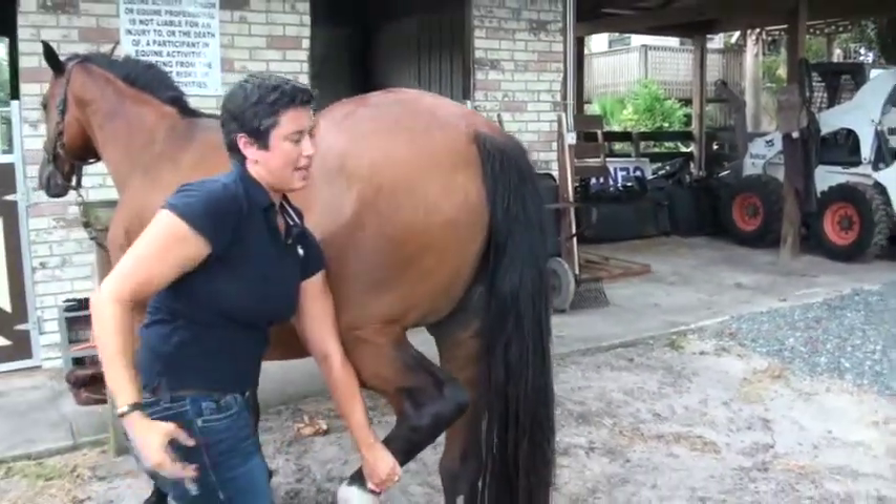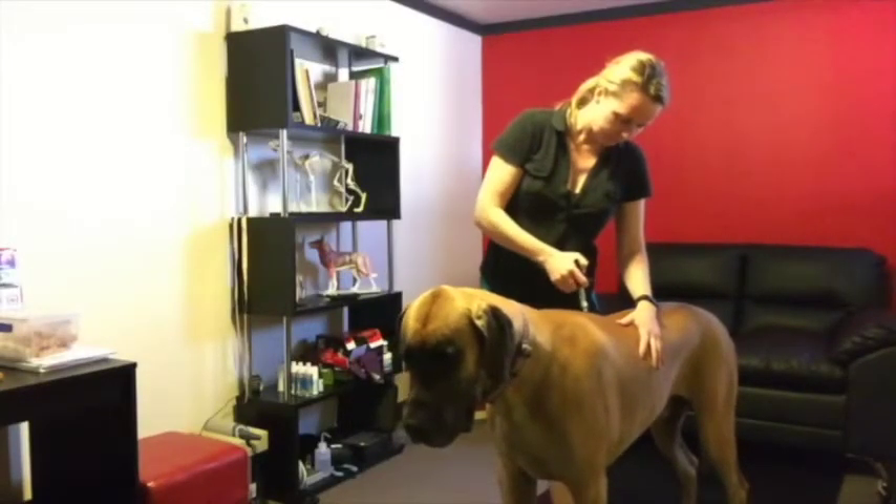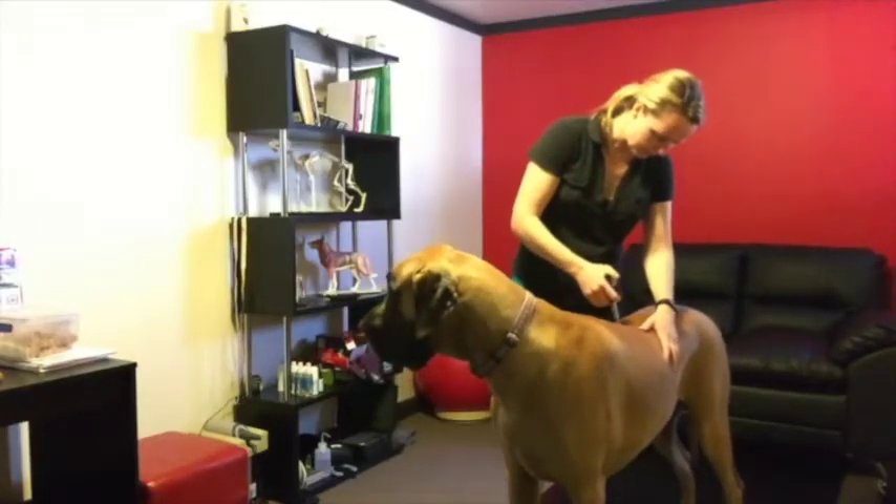This certification course is available to animal health professionals including certified animal massage therapists, certified animal chiropractors, veterinarians, and veterinary technicians.